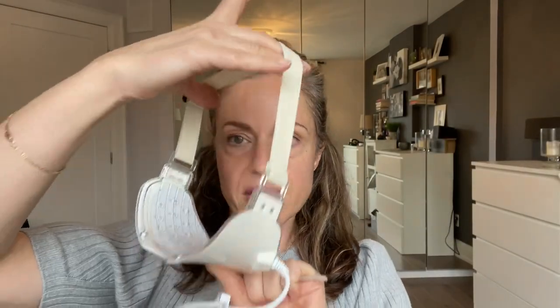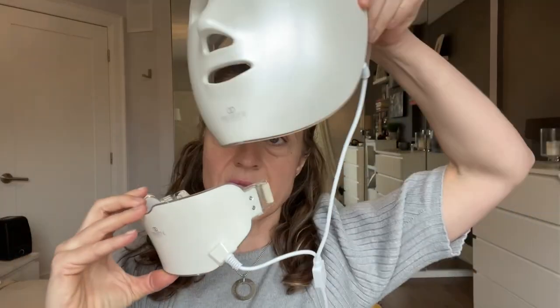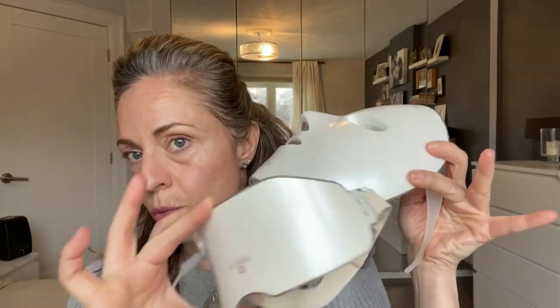The neck attachment is fantastic because I've seen other masks on the market that definitely don't contain any feature like this for the neck. Your neck needs some love because a lot of aging concerns start showing on the neck first. However, the fact that it's attached and you can't choose just the top or just the bottom makes it a little bit clunkier than I'd like. The mask contains about 100 LEDs and the neck piece contains another 40, so you can target both the neck and the face.